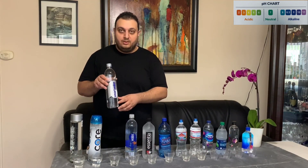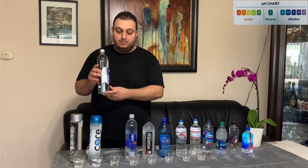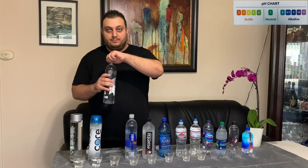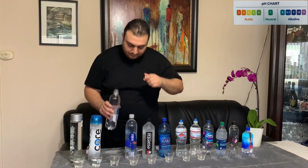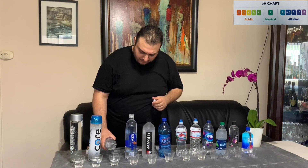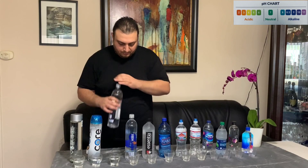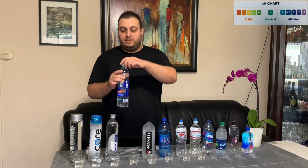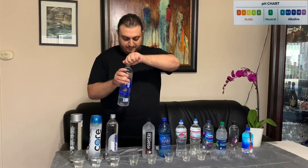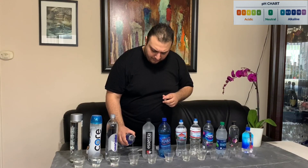Our third water bottle today is Smart Water, which claims that it has a pH level of 9 plus. Our fourth bottle is also Smart Water — this is just the regular Smart Water, and we will be pouring this one.